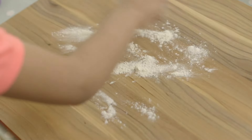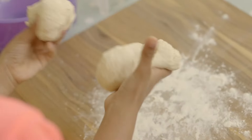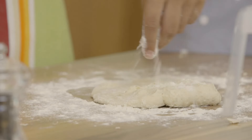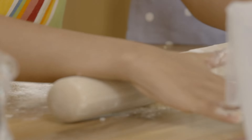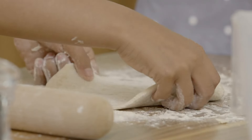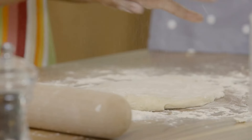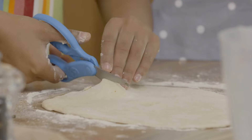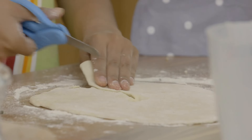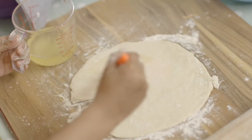Sprinkle some flour to stop the dough sticking. Split the dough in half, add some more flour, then roll one half out with a rolling pin. I first learnt to roll a roti in Trinidad — it's a very hot place and it's always sunny. Now I'm going to cut the roti halfway up. Careful with those scissors, and paint it with vegetable oil.